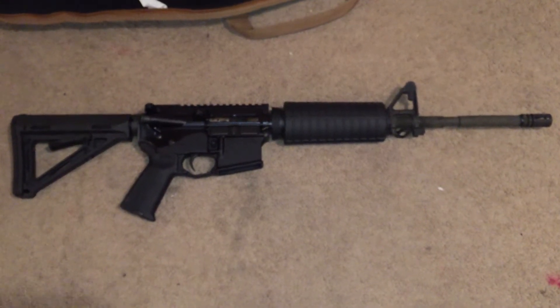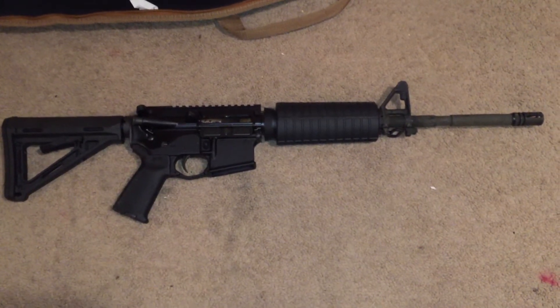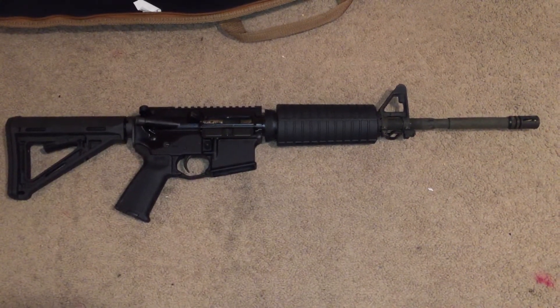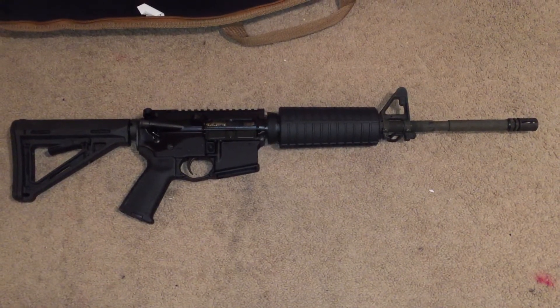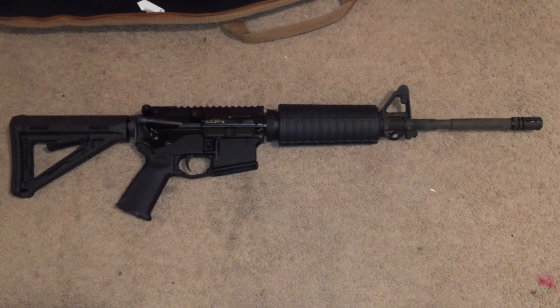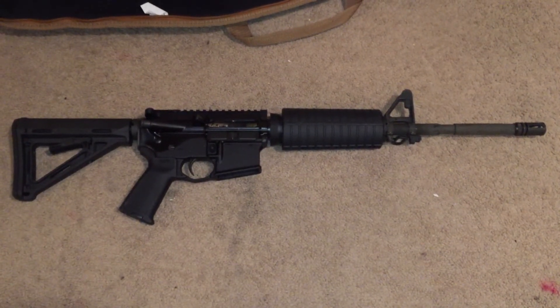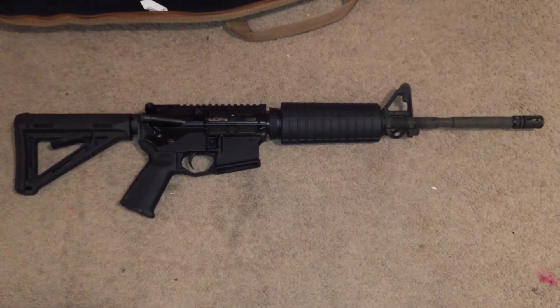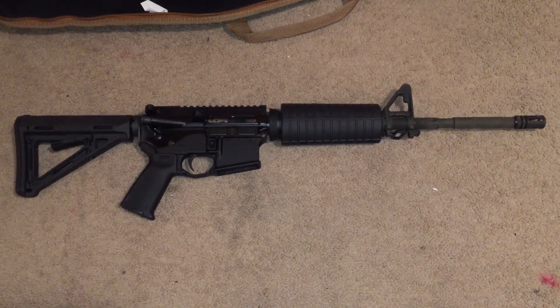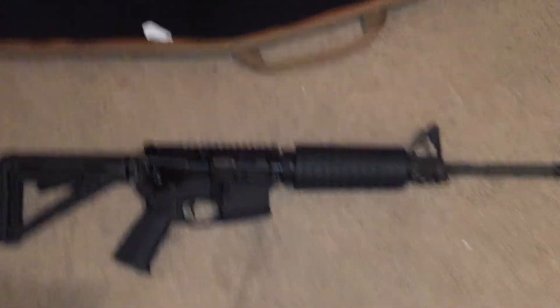I'm going to be shooting more brass and more of what I have left from the Silver Bear 223. To be honest, I think it likes the Silver Bear more than the Tula. I also want to try the Wolf 223 and see if it likes that more than the Tula — more tests to come.